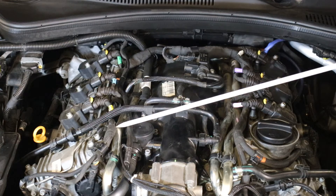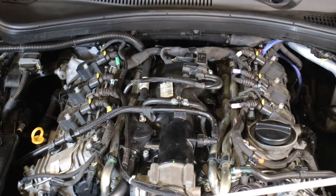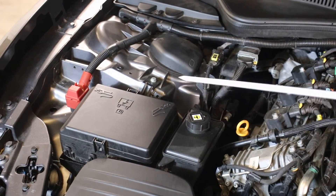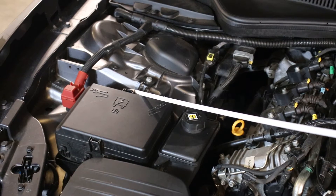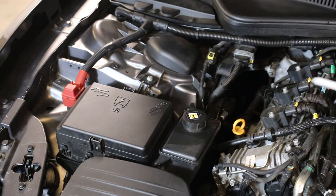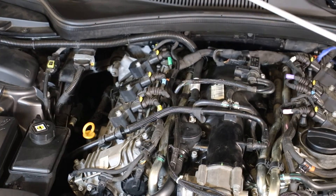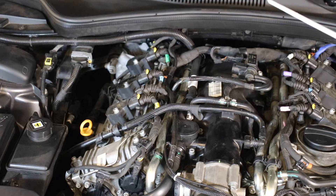The line continues down the front of the engine, then goes underneath the car to a vacuum tank. You'll see it when you pull the bottom cover off. Then there's another line that goes from the vacuum tank to the back of the car, to another solenoid, which tees off and goes to your exhaust valves.